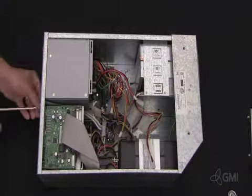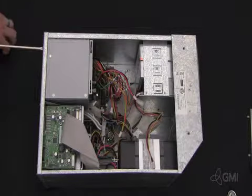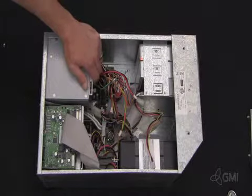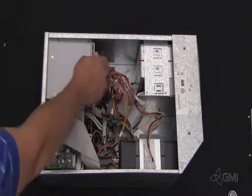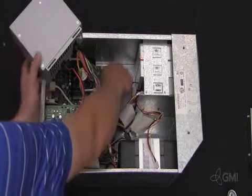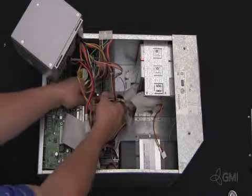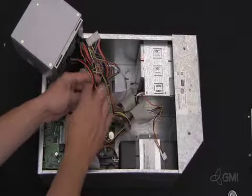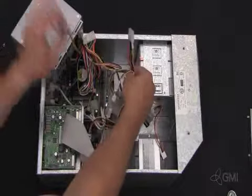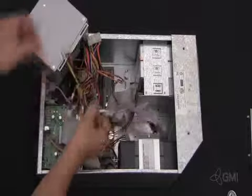To remove the BEP power supply, remove the four screws from the rear of the BEP chassis. Hold the BEP power supply while removing the last screw. Once the screw is removed, push the power supply towards the front of the tower and lift out from the side. Remove all connections to the motherboard and internal devices. Once all connections have been removed, you can remove the power supply.